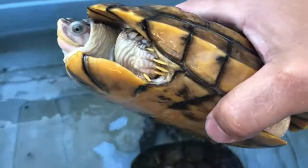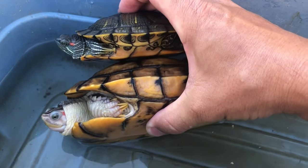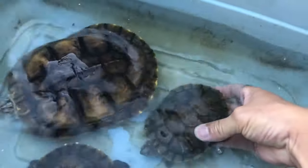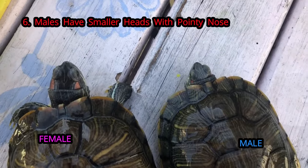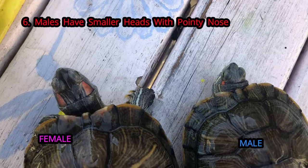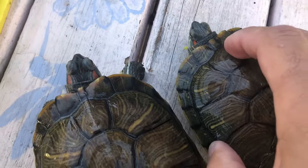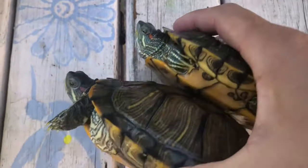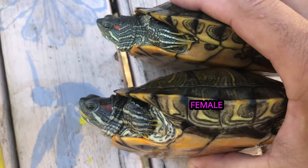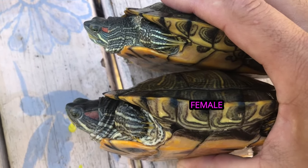Looking at the big female, her claws are all even. Side by side, even this little male on top has longer nails than the female on the bottom — it's a big difference. The last thing we're gonna look at is head shape. Her head looks bigger, which is typical — females' heads look much beefier, while males' heads are a little longer and thinner, especially near the ear area, with a more pointed nose.